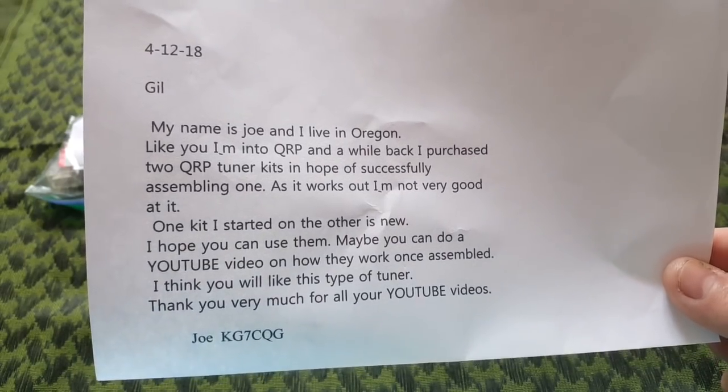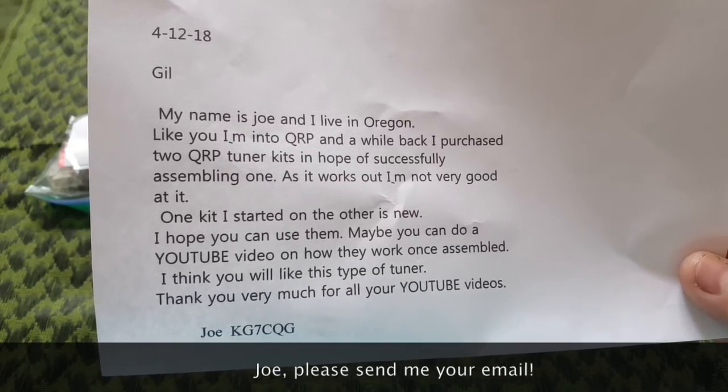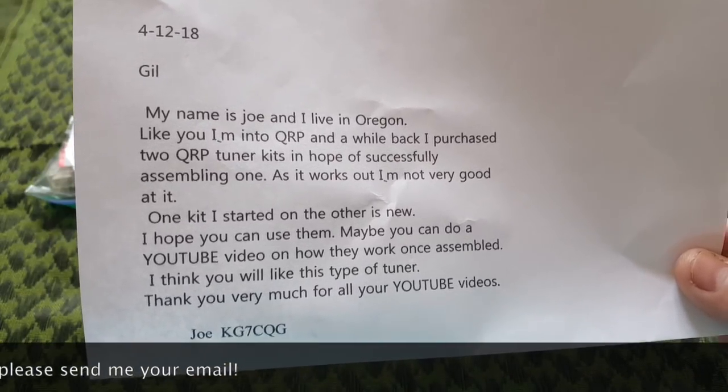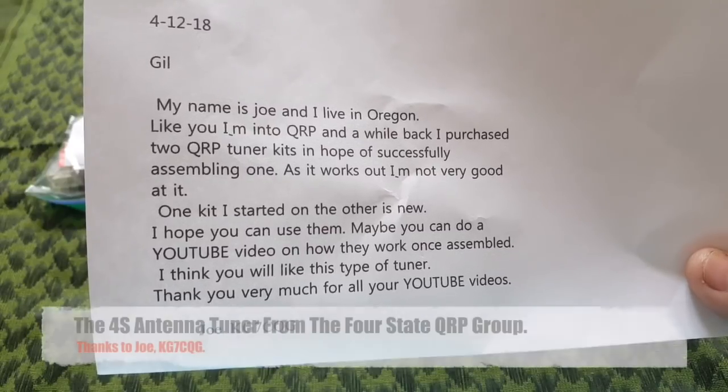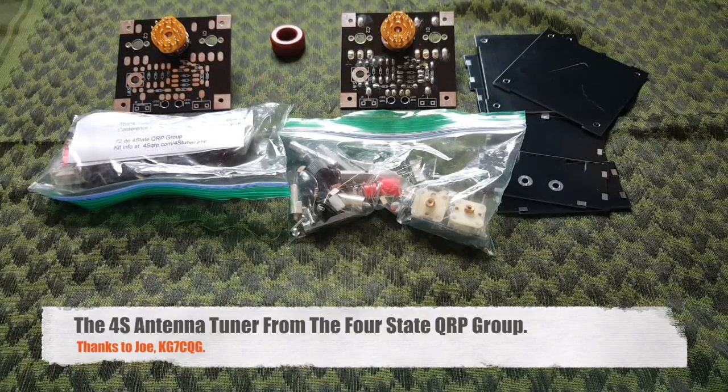Hi, this is Gilles the Radio Prepper. I got a box in the mail — I love when that happens, especially when I'm not expecting it. And this is from Joe in Oregon. He sent me two tuner kits from the 4State QRP group. So Joe, thank you very much. You are awesome. This is great.